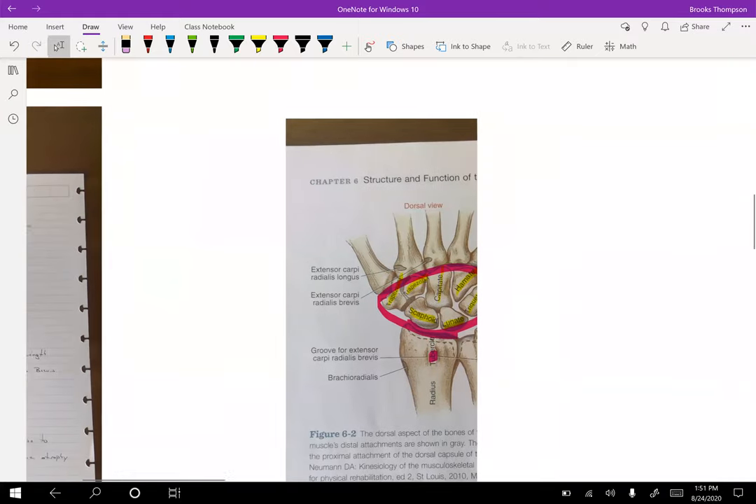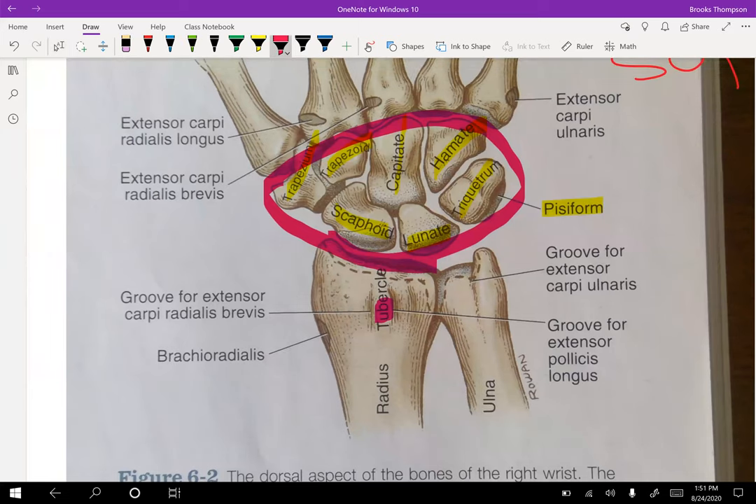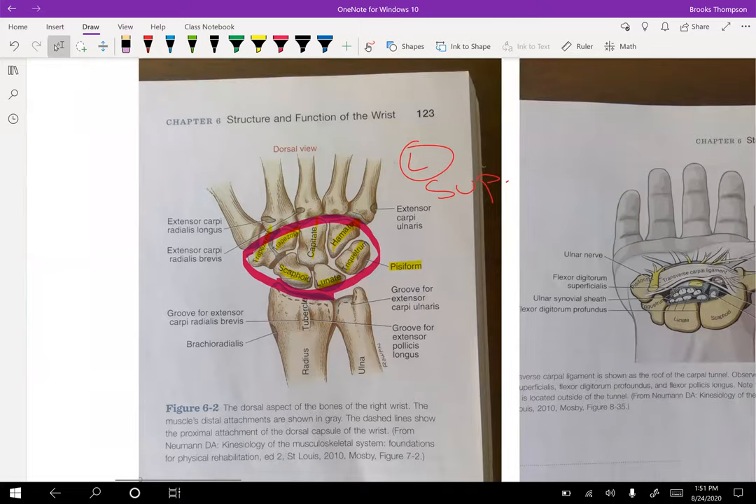Actually, I was wrong about Lister's tubercle — it's not on the palmar side. It's going to be on the dorsal side, the back of the radius. So that's incorrect. We'll talk about that in the lab palpation — Lister's tubercle is on the dorsal radius.